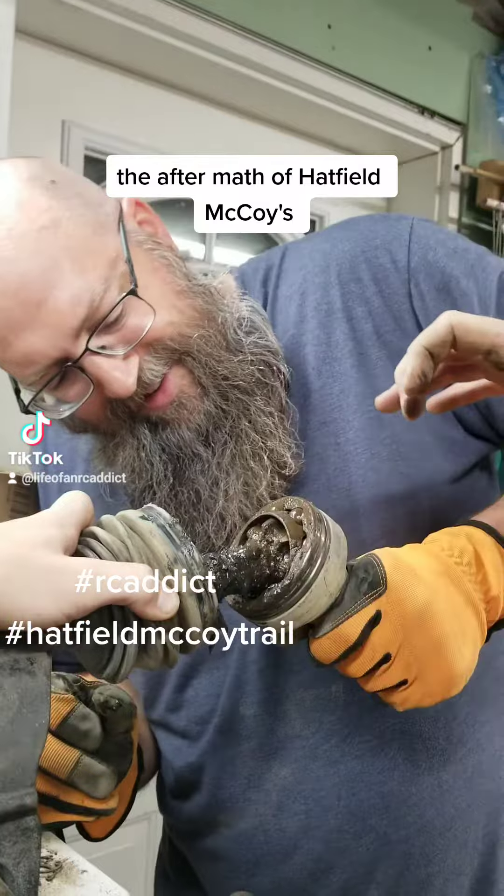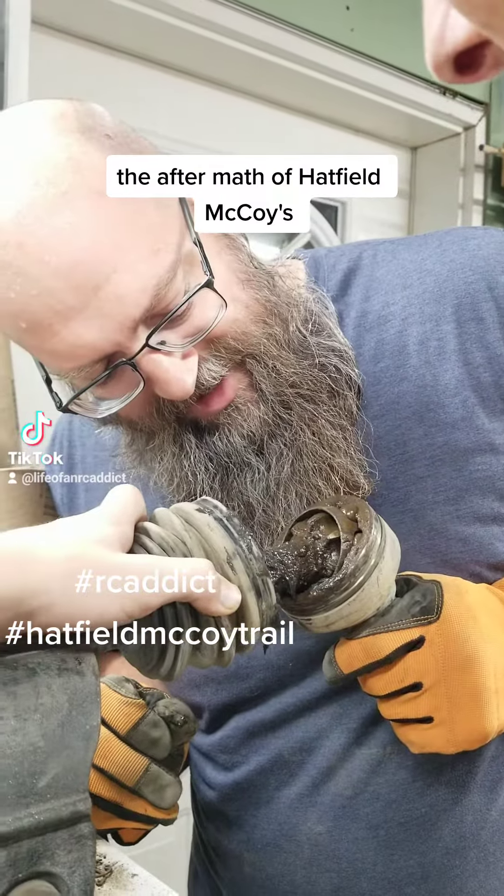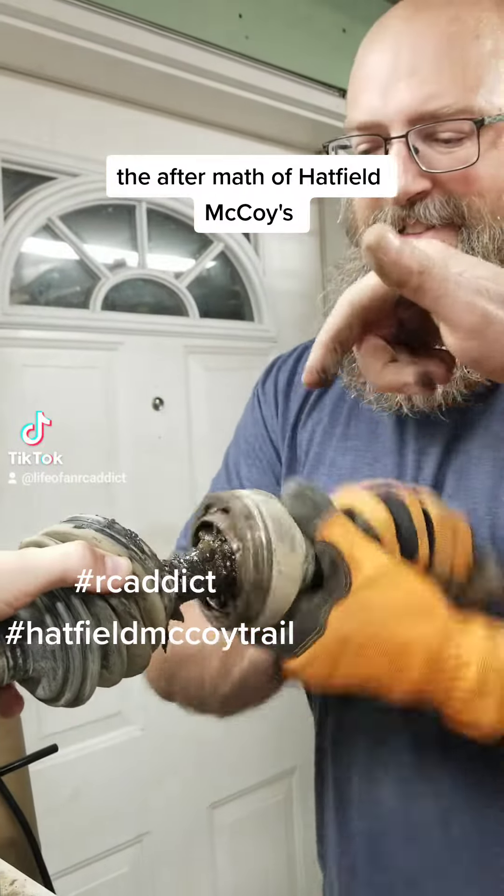So we're going to take the cage off, clean the cage out. Don't do that, you'll break it. I think it's broke — it just crunched. That's rocks. No, because this ball bearing almost just came out.